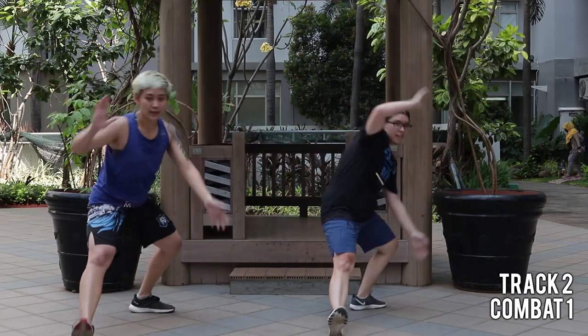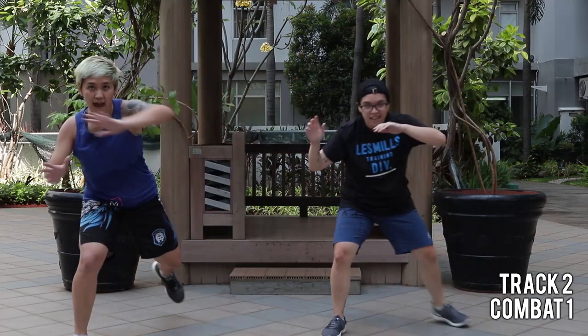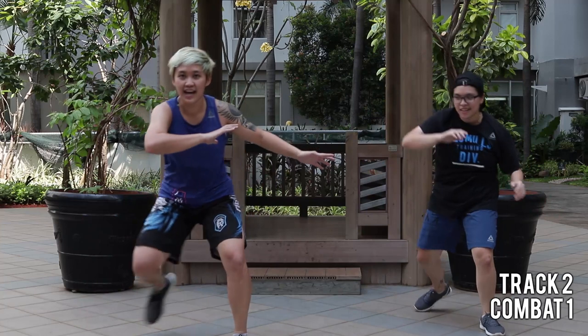Back, front. Lift your front toe. Shift your body weight to the back. That's it. Hands inside your thighs. Nice.